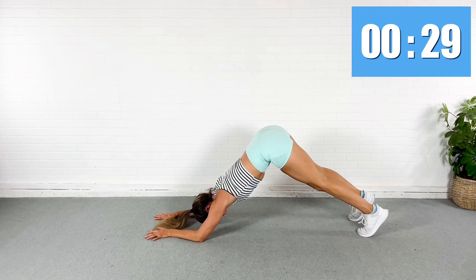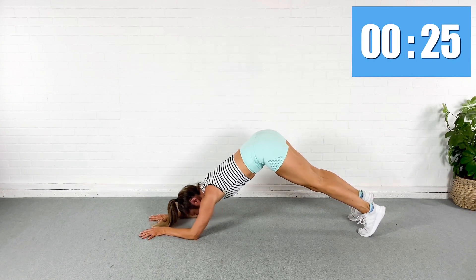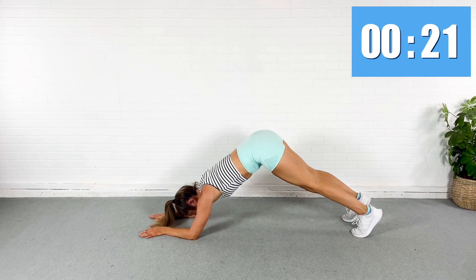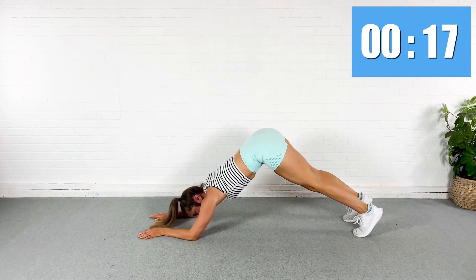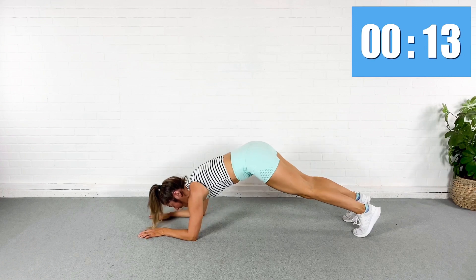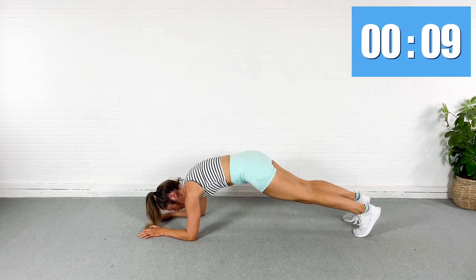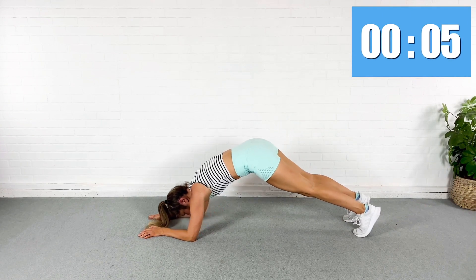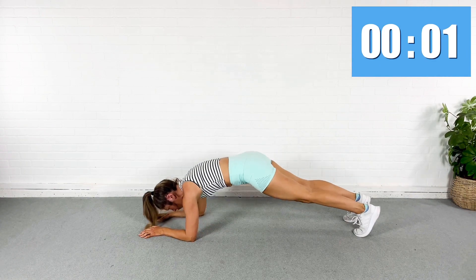Pike it up. Adjust your elbows if you need to. Think train track arms, guys — I don't want you closing it in here. Keep the hands open. You've got 15 seconds. Pull the abs. Squeeze. Pull that pubic bone to your nose every time you come down — think of it like a crunch. Three. Rest.